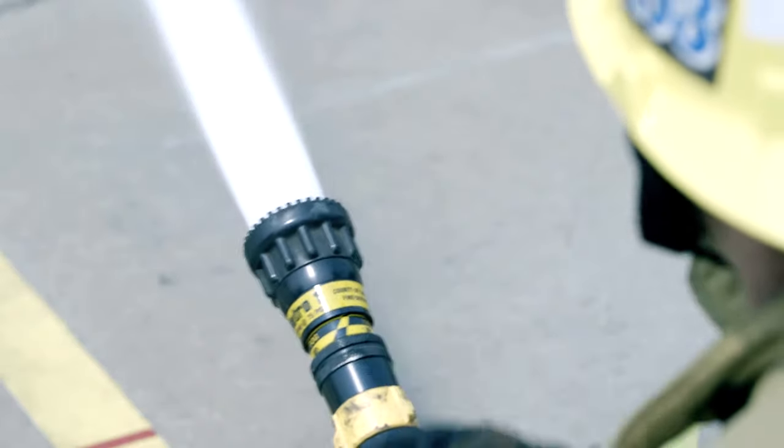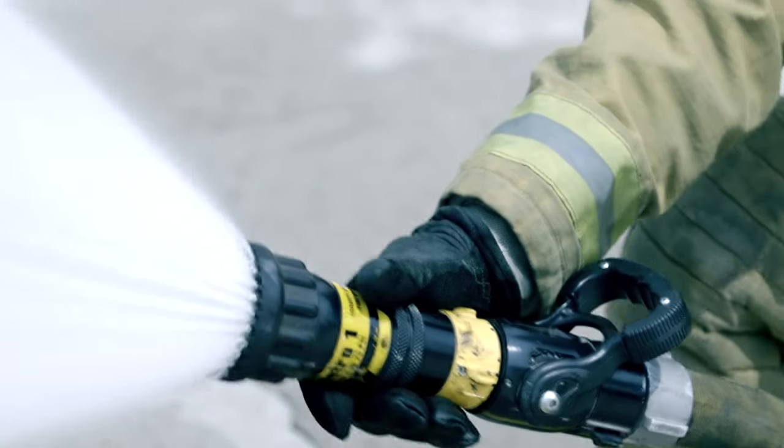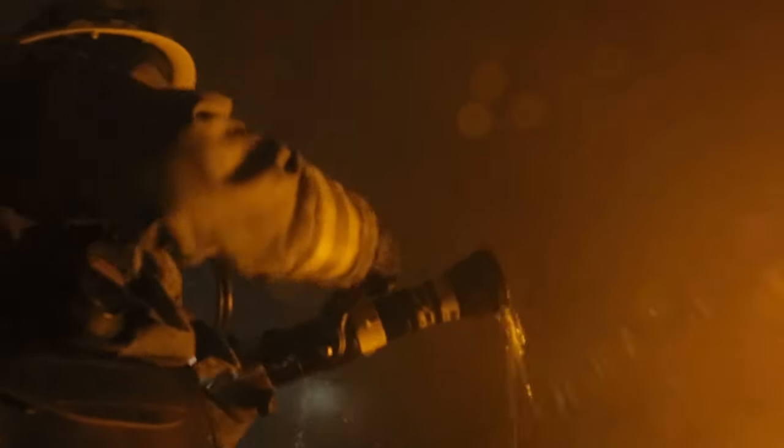Always remember with interior firefighting: right to fight, left for life — which means right for a straight stream, left for a fog. When advancing the nozzle in a structure, the pattern may inadvertently change. You may have to readjust the pattern back to a straight stream.